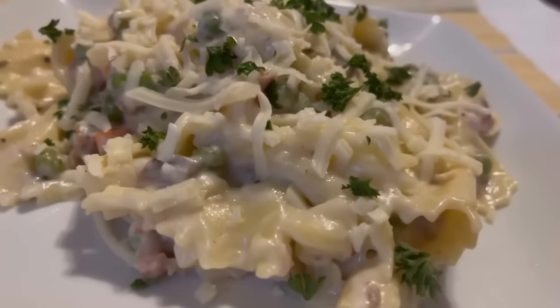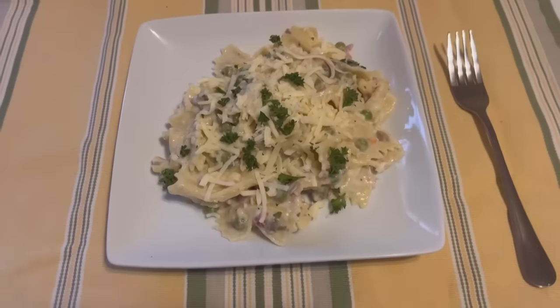Let's add white pepper and salt to taste. That's it, guys. It's ready — let's plate it up and enjoy.